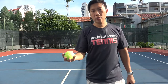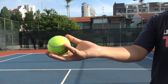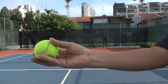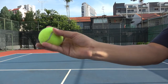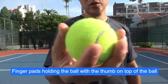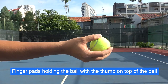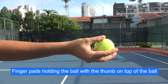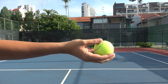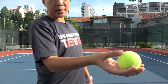So how do you hold the ball? I'm going to come close and show you. As you can see, I'm holding the ball with the finger pads and the ball is not touching my palm. If I turn this way, you'll find that my thumb is on top of the ball.